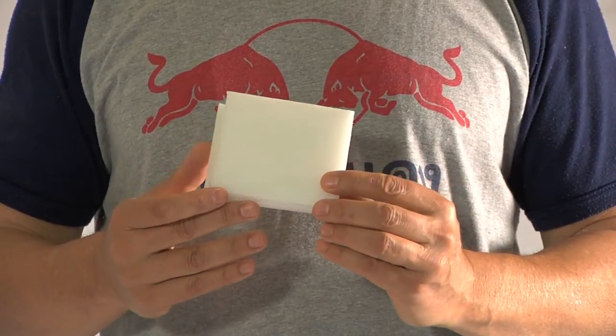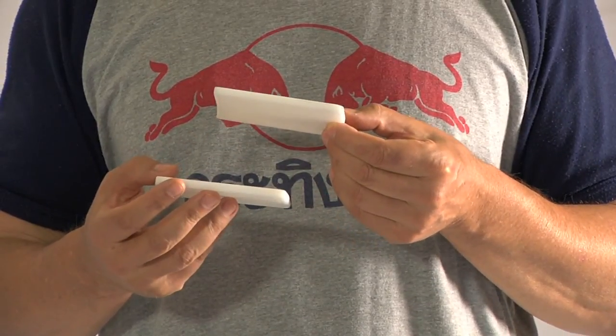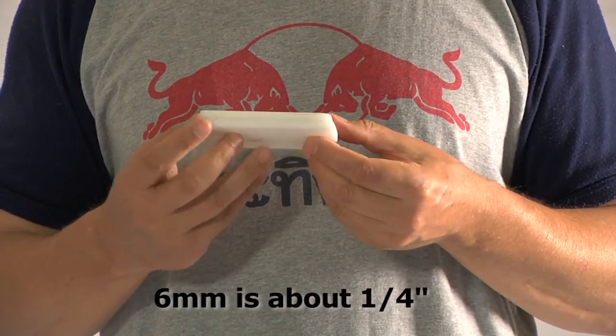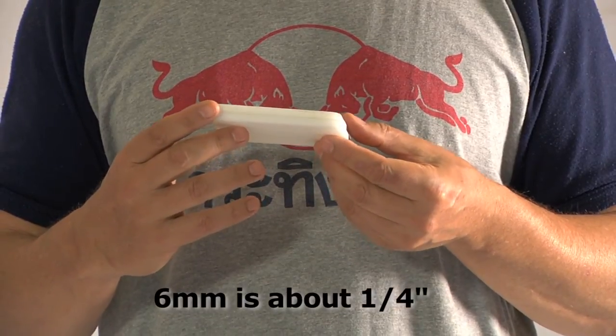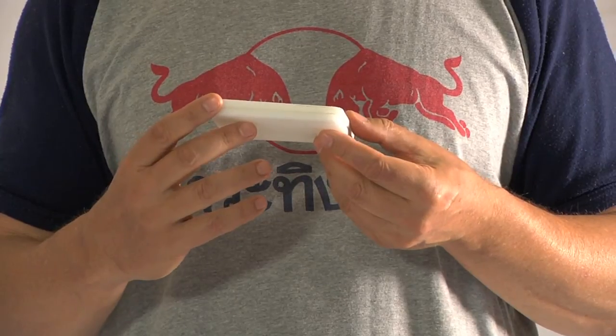We made these little blocks here for leg length testing. You'll see that they're about six millimeters thick, so two of them make 12 millimeters. I recommend for use in the clinic that a six millimeter difference and a 12 millimeter difference is all you need. Let's show you what that looks like.